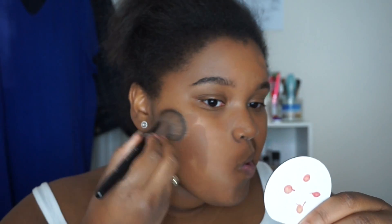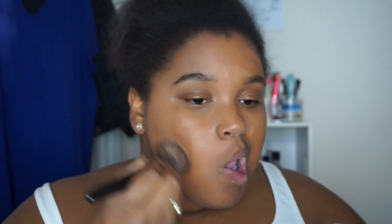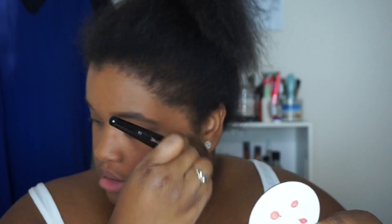For eyes I'm just gonna skip it, because I don't know what's gonna happen with the foundation and everything, or with the water. I don't want to get anything on my eyes and my contacts. Then I'm going to use a stick foundation because it's what I've been loving. To buff it into my skin I'm using the Morphe E6.